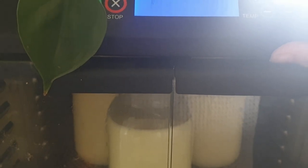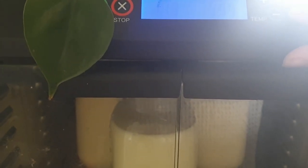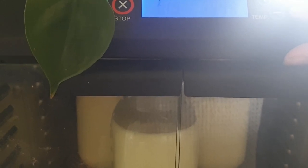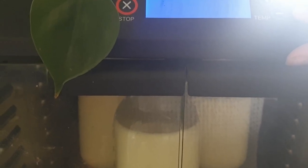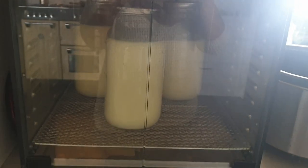Then I pop it into clean, sterile jars and put it in the dehydrator or somewhere warm. You want to keep it at 45 degrees Celsius or 113 degrees Fahrenheit for about 12 hours. After you have allowed it to ferment for 12 hours, you can pop it in the fridge to cool down.